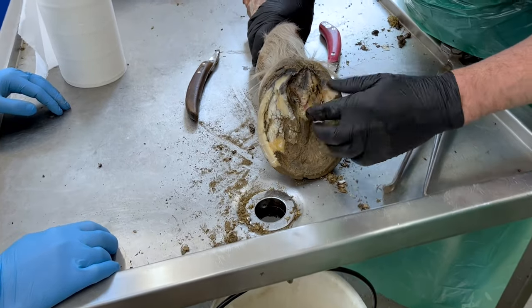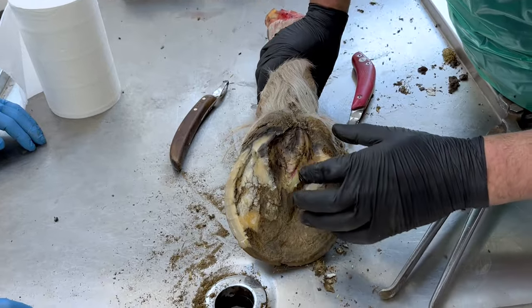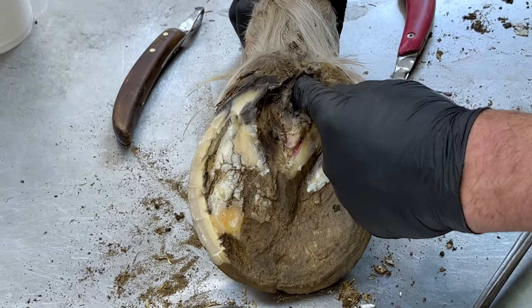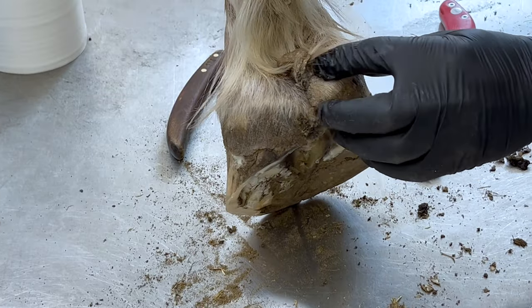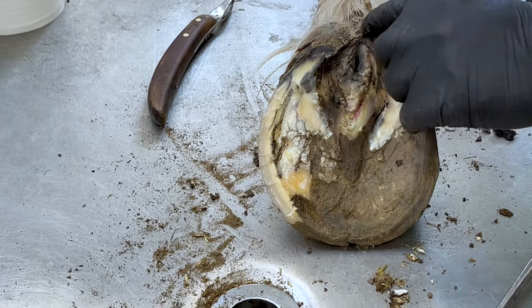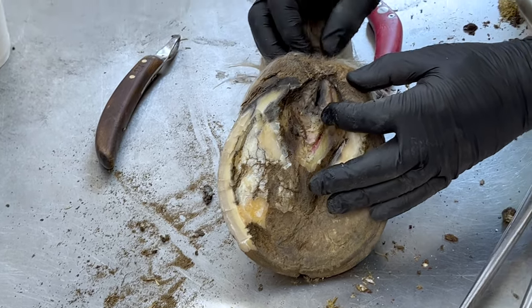So we've gone as deep as we can, removing any of the necrotic tissue. It's obviously a sheared heel in here. You can see — I can get my finger in there. We've got this finger-like projection that comes out the back and we want to see where that comes from. So I'm going to dig down the middle here with a knife and just try and open up the base of this so we can see where that comes from.